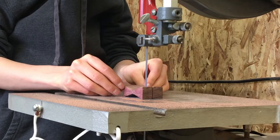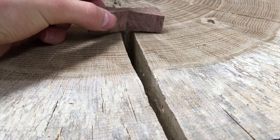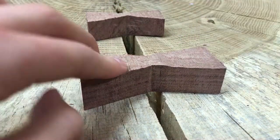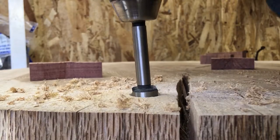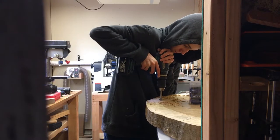I cut the bow ties out on the bandsaw, and then I traced the shape of them onto the oak slab. I used a four-corner bit to clear out most of the material, and then I came back with a chisel to clean things up.